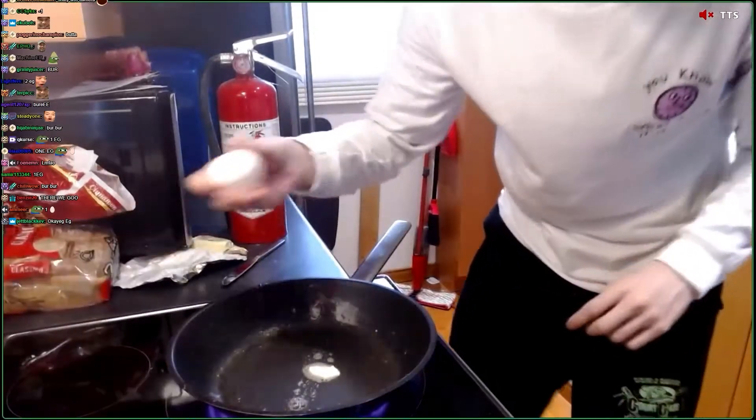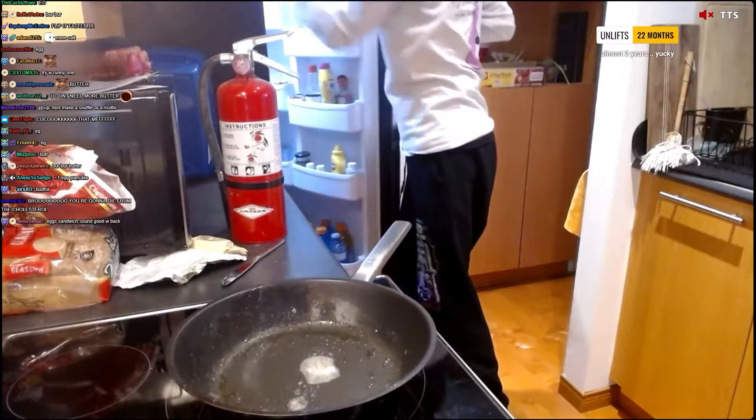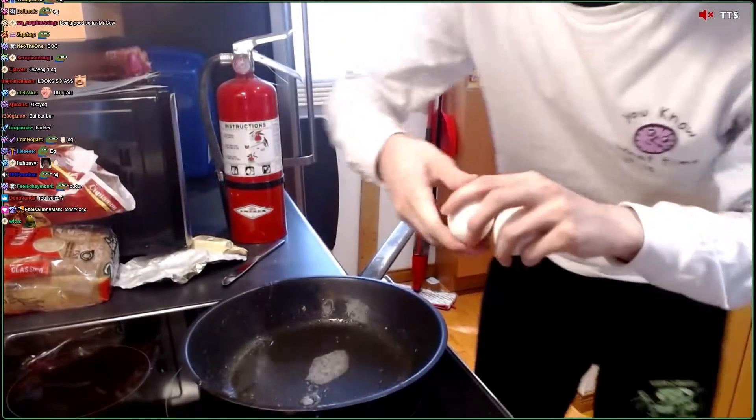We're going to go ahead and plate this up, boys. Boom. One egg. I forgot I was doing two eggs. So just to make sure, I'm going to go ahead and chunk some butter back in there because I used a lot of butter. Two more eggs.